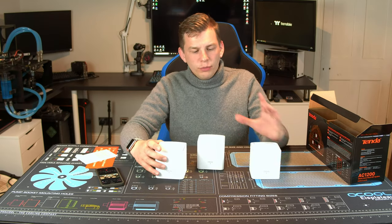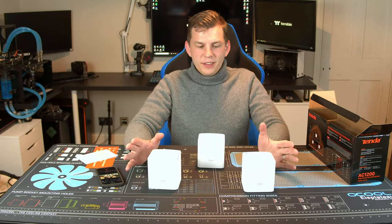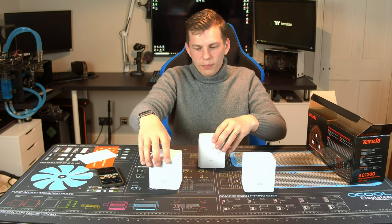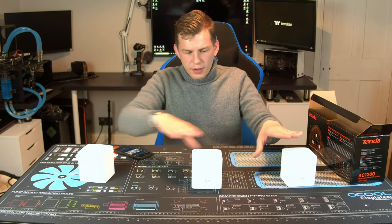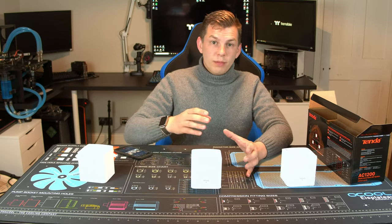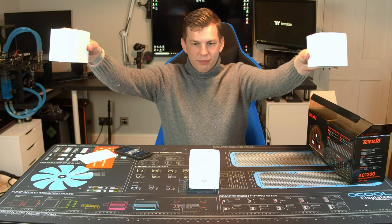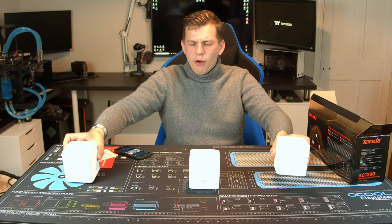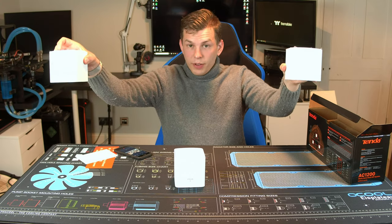Mesh Wi-Fi systems work best where the master talks to all of them. You can, as I have in my house due to the size of it, have them set up in a chain — one, two, three. It's not optimal, but my house is very long and my first and second nodes are a little too far apart. But they do work in that config without any problems.